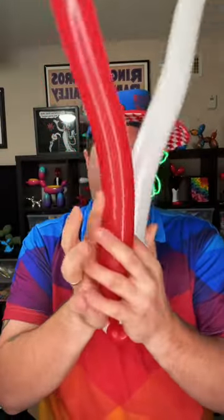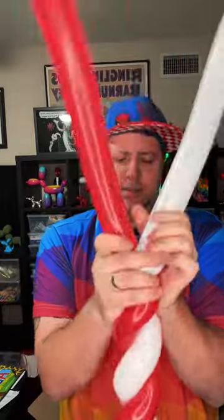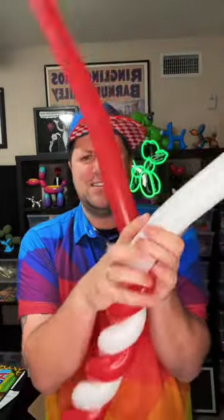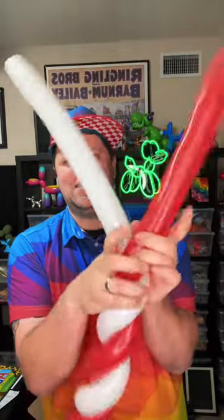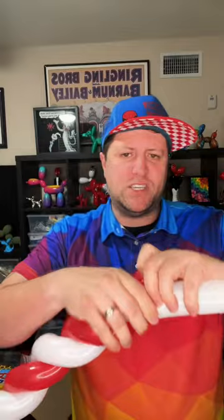You want a nice tight spiral. We're going to push the heels of our palms together, then take our fingers and twist it nice and tight all the way down to the end. Sometimes you have one balloon that is a little longer than the other one — that's okay. Whenever you run out of space on one of the balloons, just wrap it around. Sometimes both balloons are exactly the same length, and sometimes they're not.